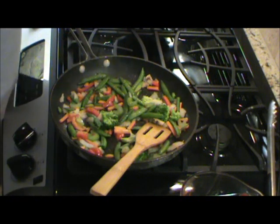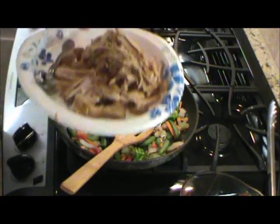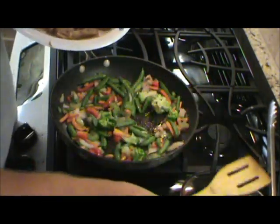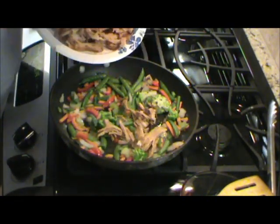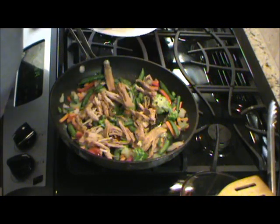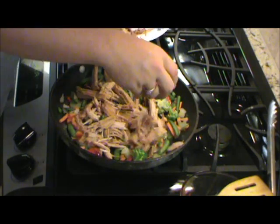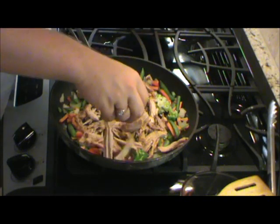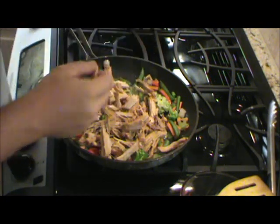Those vegetables have had time to sauté. Now go ahead and put some of this meat in — this wonderful pork we had. I let it cool off in the refrigerator a bit. It was so tender, just falling apart — I'm lucky to keep it in pieces. It has that wonderful taste to it. You can taste that ginger, the teriyaki, that sesame in there.